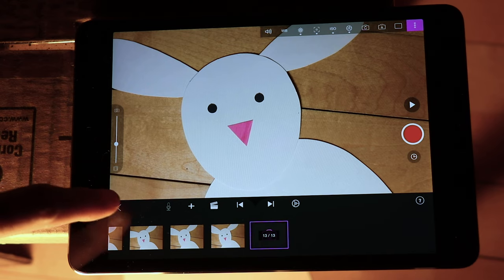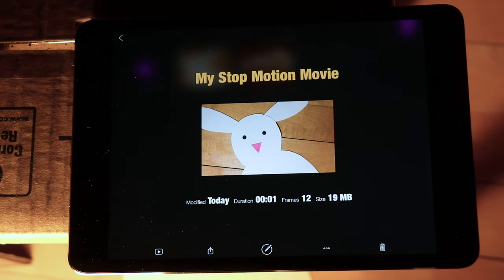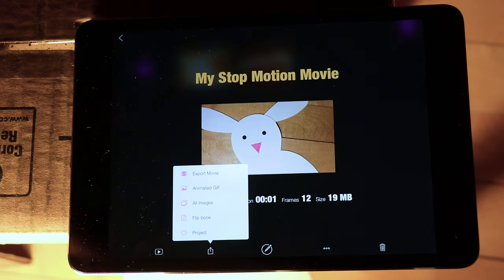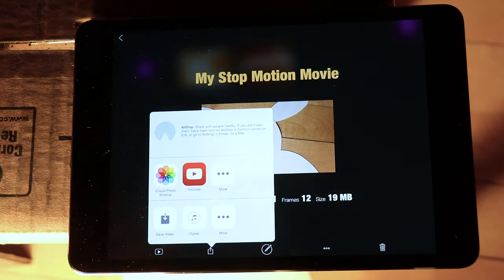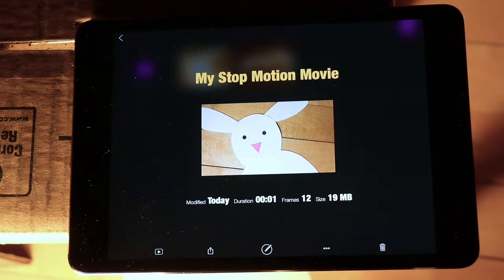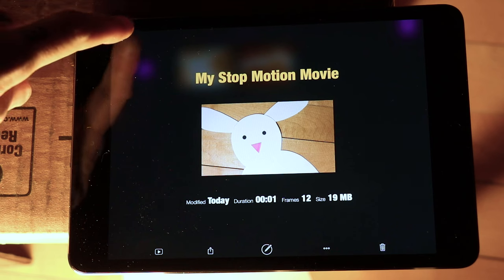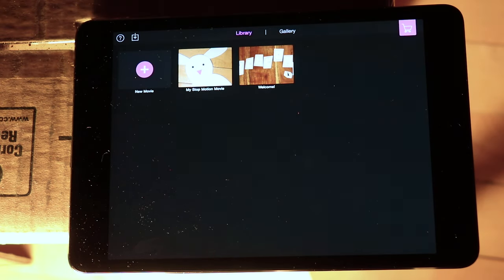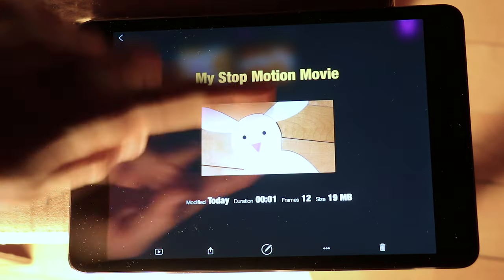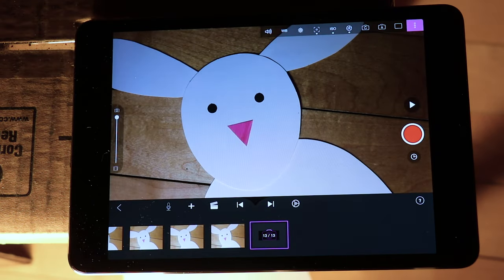Now that our film is complete, I'm going to use the back button — the back arrow — to take me to a different screen. Go ahead and click the up arrow to share, then click export movie. It'll ask you to save movie — click save movie and it'll save to your camera roll, and from there you can AirDrop it or text message it to friends. After you've exported your film, you can click the back arrow to get back to the gallery, and you can either re-enter your film and keep animating or click the plus button and start a new film.